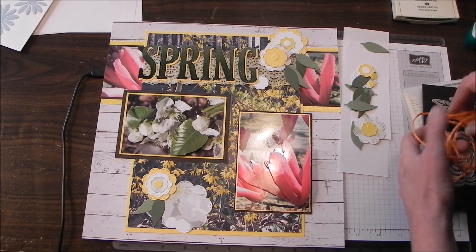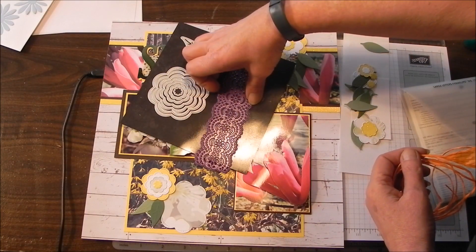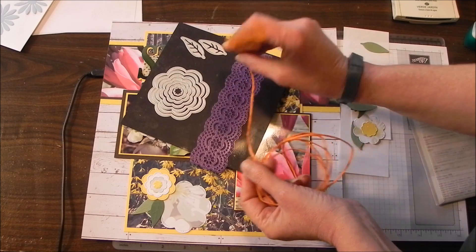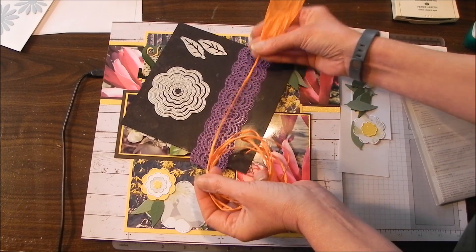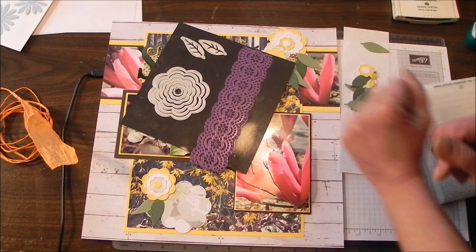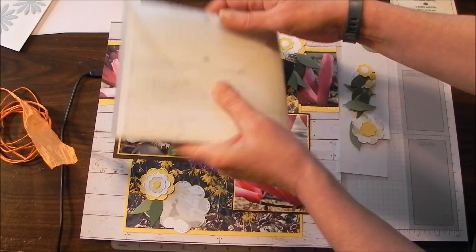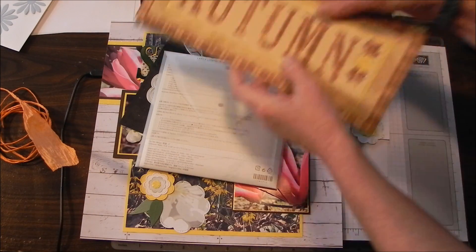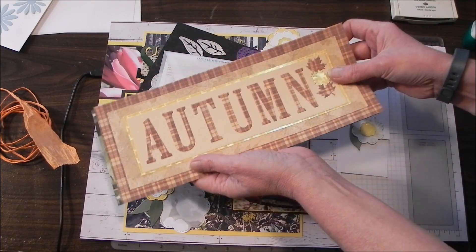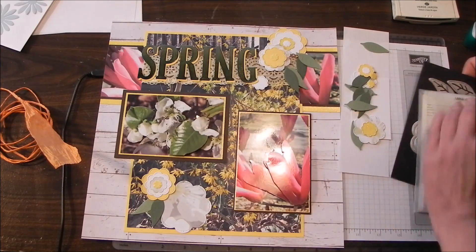I want to talk about some of these materials. The band I put under there is actually a cutting die called Two Lacy Borders from Paper Wishes, done with paper twine cording. I use it a lot because it's thin and I can double it up to make 14-inch or 21-inch strips. Then I've got some nested flowers for the flower pieces and two leaf dies. My title uses the large letter framelits from Stampin' Up — I use them all the time for scrapbooking and home decor projects. Those are the materials; I'm going to finish this up and then I'll be back with the finished page.